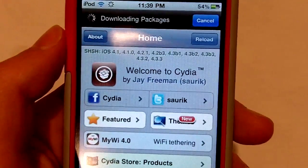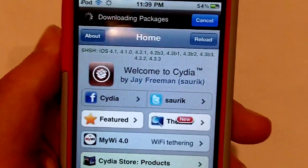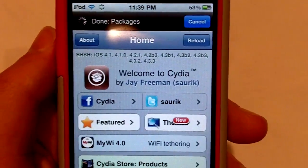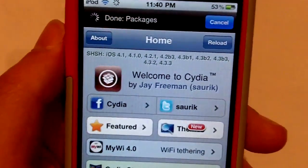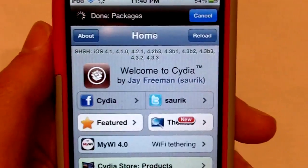Here's Cydia running on 4.3.3 after using jailbreakme.com, so it does work 100%. Subscribe to this channel if you want to see a lot of tweaks, themes, and news basically on Cydia and jailbreaking in general. If you guys are not yet subscribed, please go ahead and do that — it'll be beneficial for you as well.